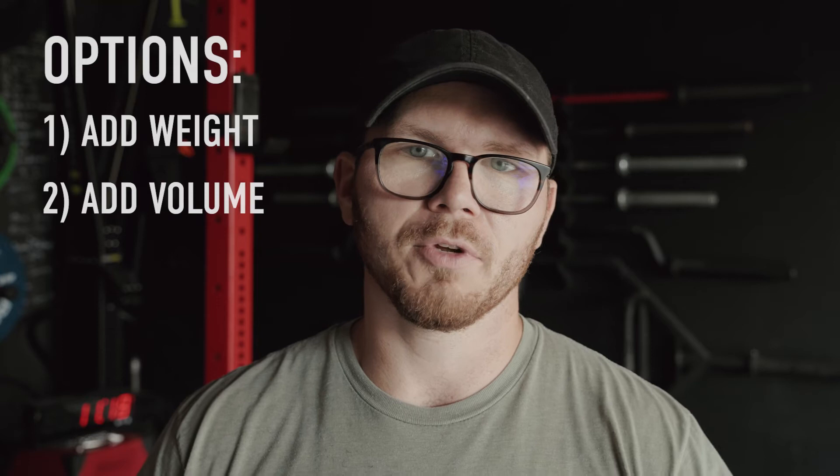There are two ways to think about this: the first being simply adding weight, and the second being adding volume. It doesn't really matter which one you pick — it depends on your priority or your goals — but you have to pick one. With any exercise, it's safe to start out with three to five sets of 10 to 15 reps.